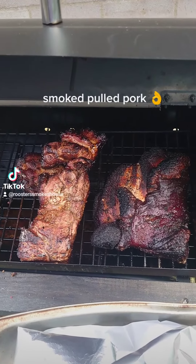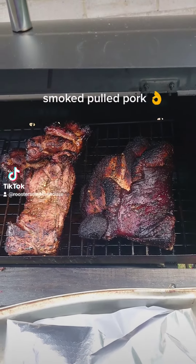Yeah, that's looking pretty good, right? We'll get this wrapped and I'll bring you back shortly.